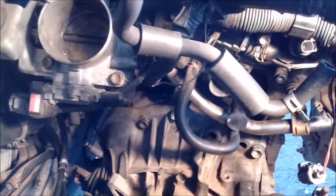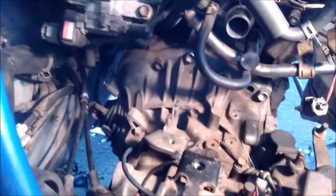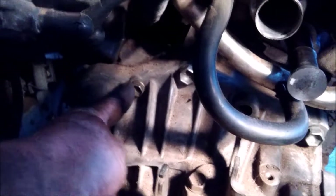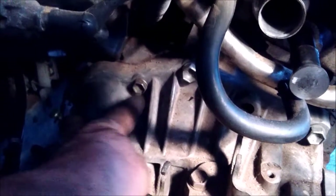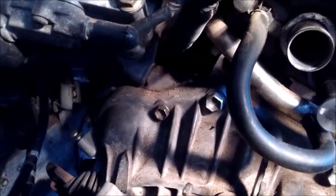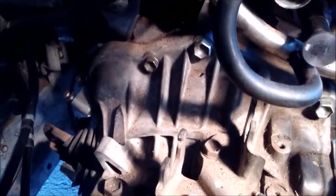I want to start by showing you one of the two mounting bolts for the starter. The location for this bolt is on the bell housing side, and it's right here. I've got everything out of the way so you can see where this bolt is. The reason this is important is you have to reach up from under the car to undo this bolt, and you do it semi-blind — you cannot put your eye on this bolt when you're doing it. So it's good to know where it is.